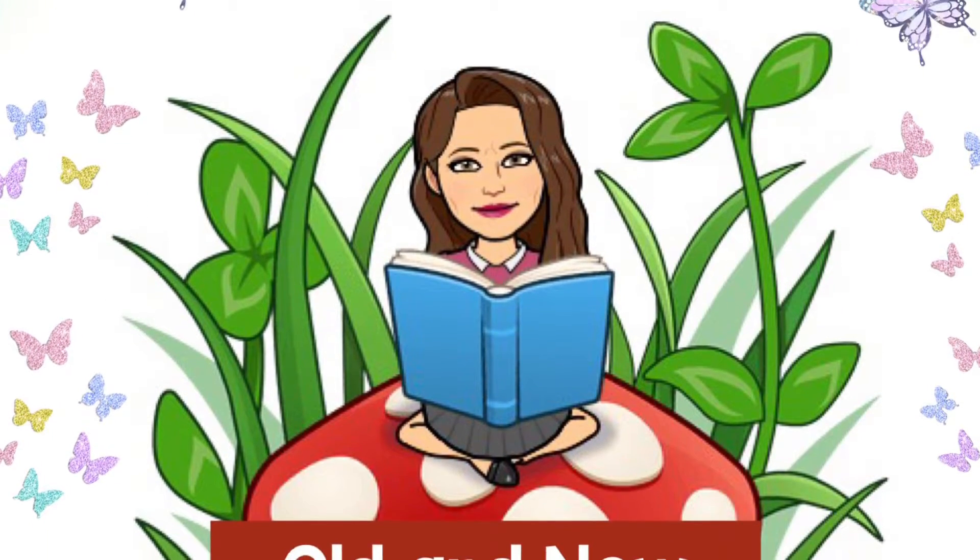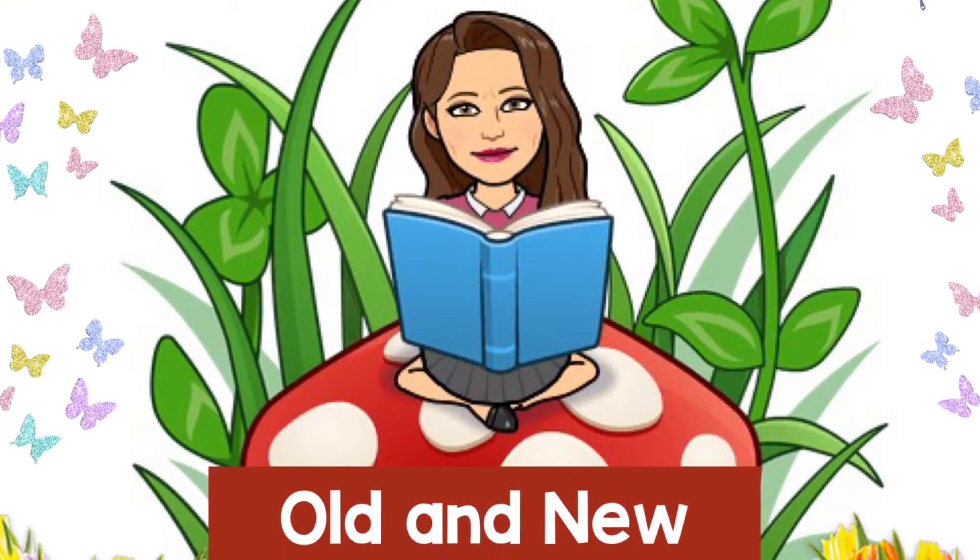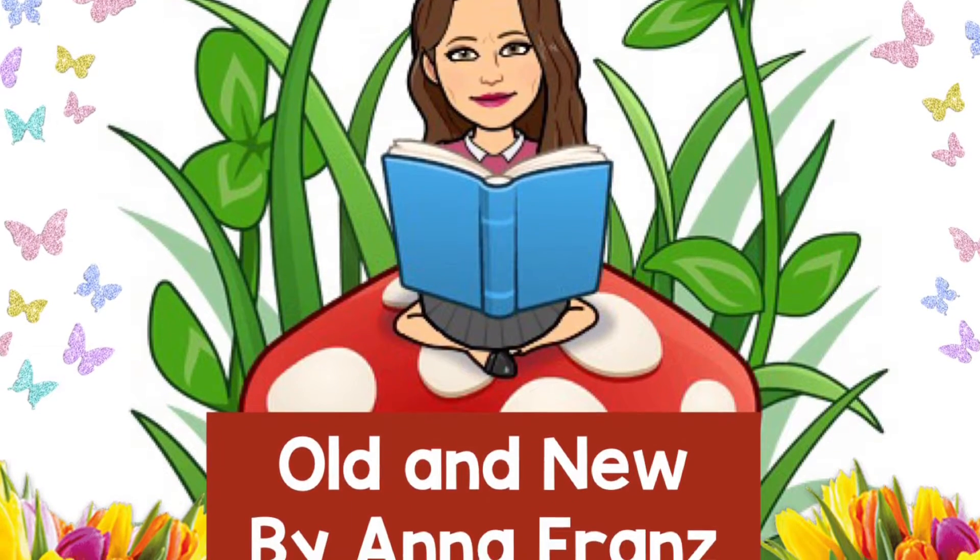Welcome to Mrs. Munson's Storytime. Today we're listening to the story Old and New by Anna France.